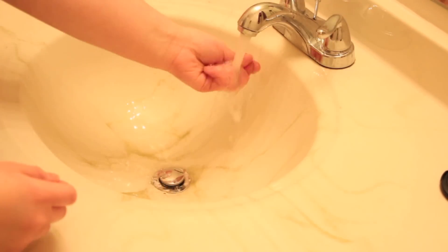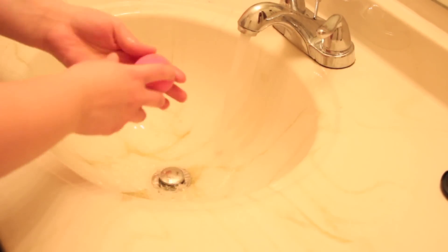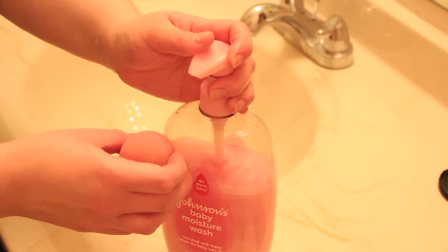The first thing you're gonna do is just wet the sponge and make sure it's nice and moistened and full size. I usually just do it for a couple seconds in warm water — you can use cold water, I don't really think it makes a difference.